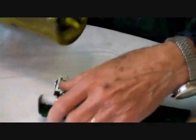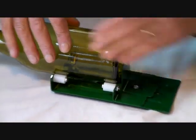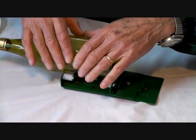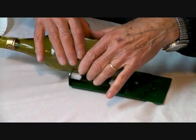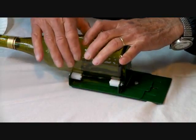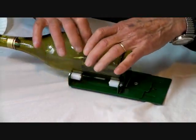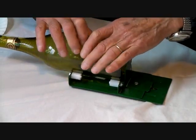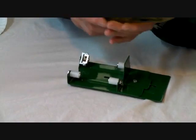Now, I put it down here, set this down, and I'm going to turn this. You can maybe hear the little sound of the glass cutter against the glass. I try to keep it moving all the time until it hits itself, and I know it's a complete cut.